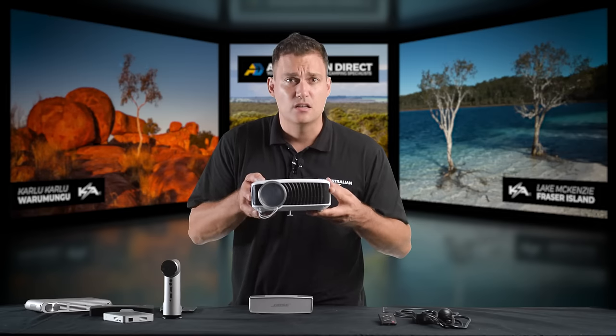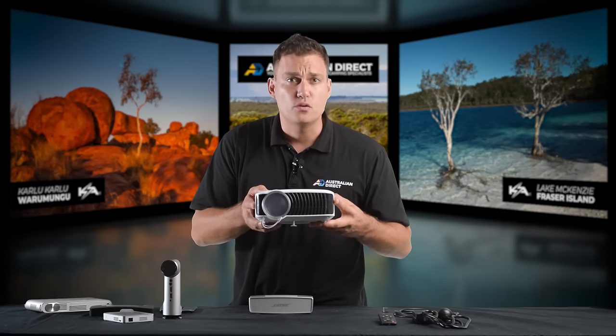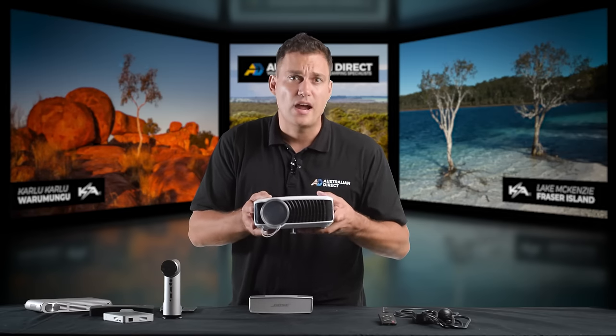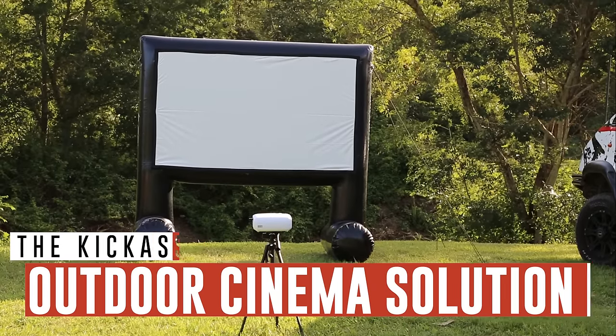All of the functions they advertised were hit and miss at best. I kept trying and kept trying, and realized what people really need is a simple projector that's easy to use and just works. I finally found it — and that is this projector. I'm going to run you through why I've chosen it and why I think it's such a great projector for our outdoor cinema solution.